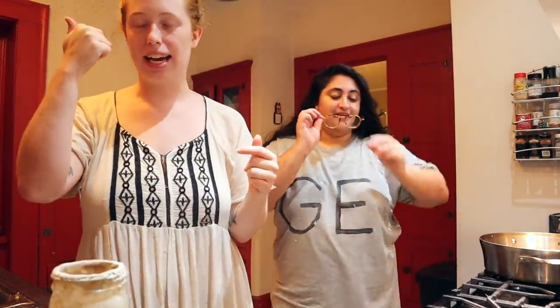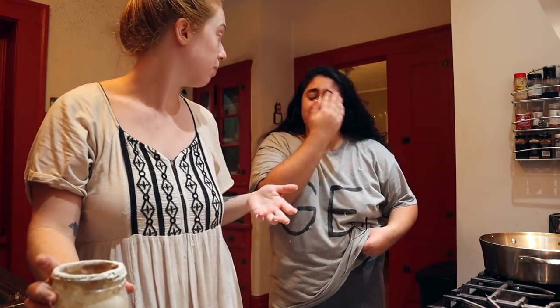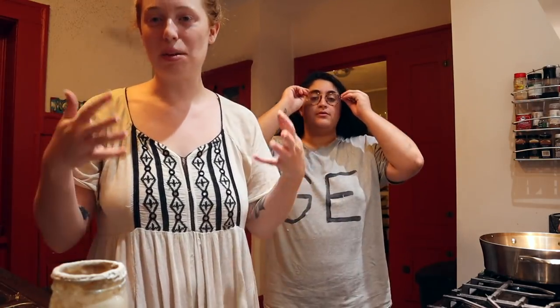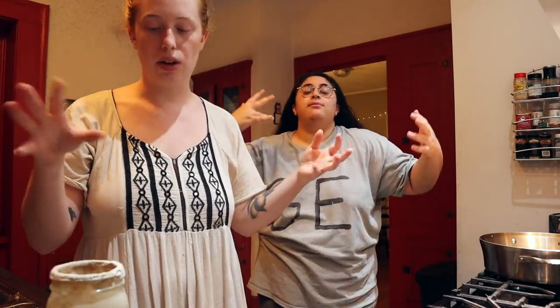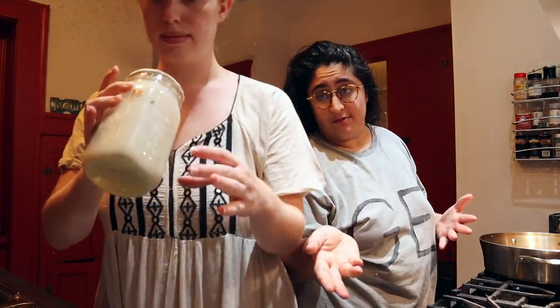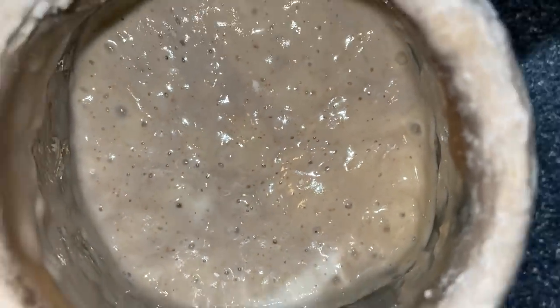Sourdough starter is just a different way to leaven bread — it's what you use instead of regular yeast. So basically we were preparing the leaven, that's all you need to know. Why are we using sourdough? Because it tastes good — it has a more complex taste and the sour flavor. So yeah, we're using sourdough opposed to regular dough.